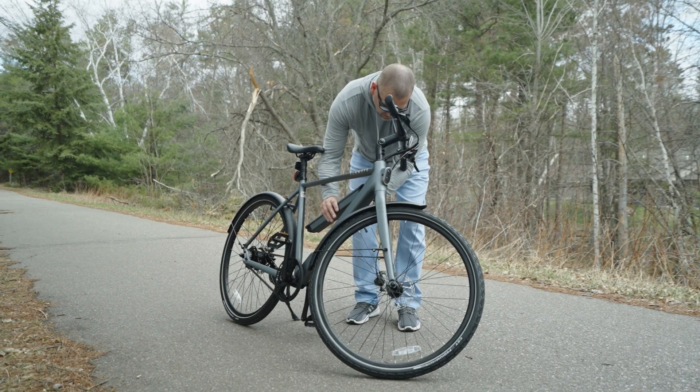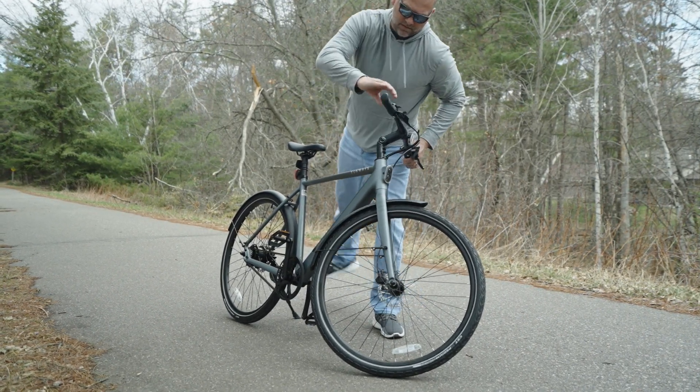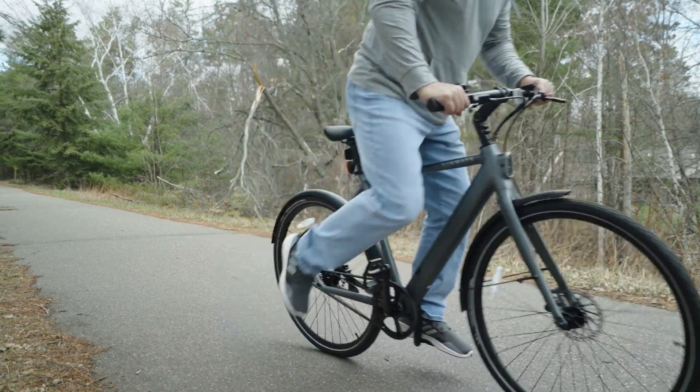Do I think the 600 Pro is the best new e-bike in 2023? 100%, I do. It's super fast and efficient and just makes sense to travel with. Hope you guys enjoyed, thanks.